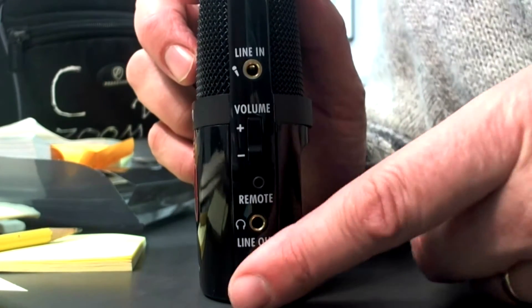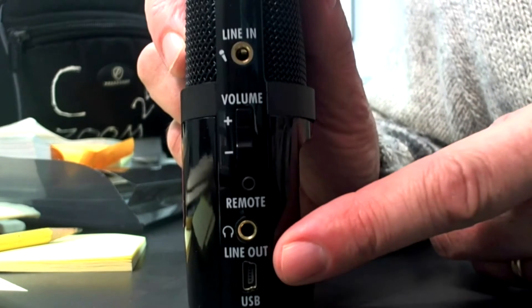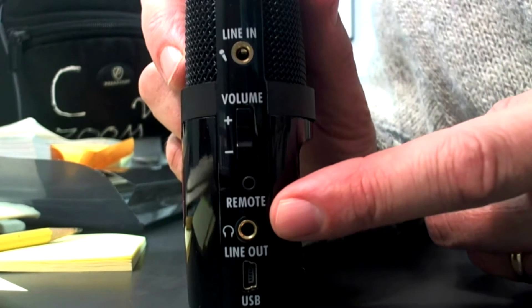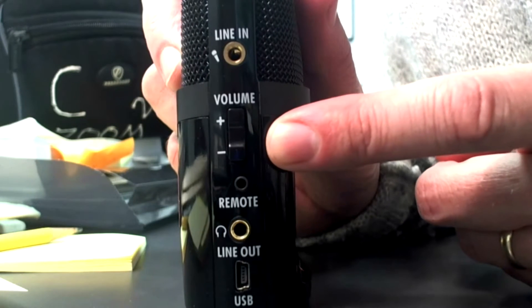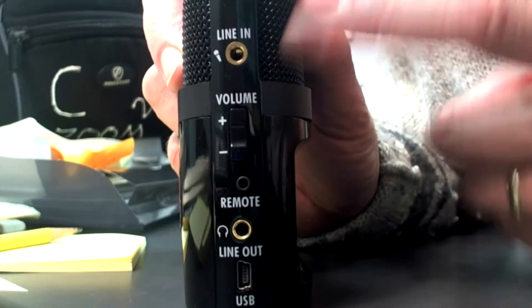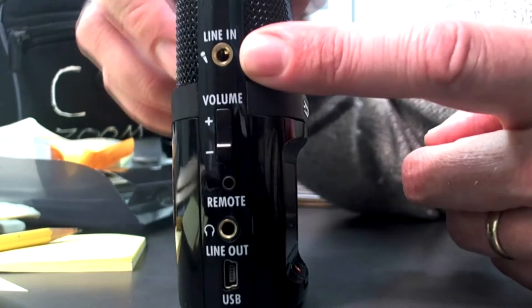On this side is where the USB goes in. We have your headphone input, which is important. Volume plus and minus — that means the volume of the speakers when you're listening to something. And line in, if you use an external mic, which you probably won't be using for this class.